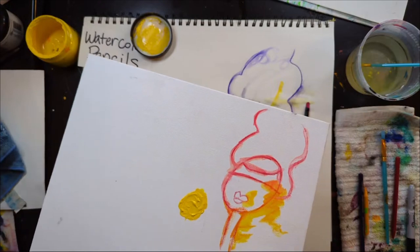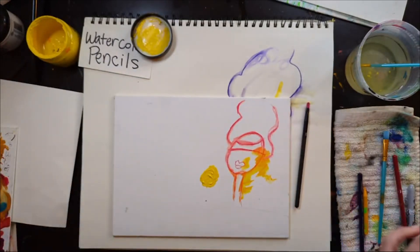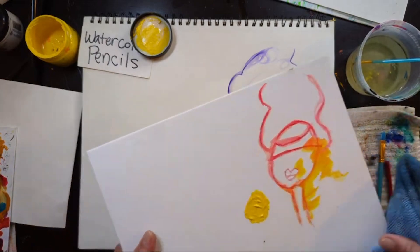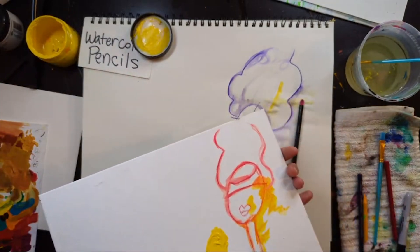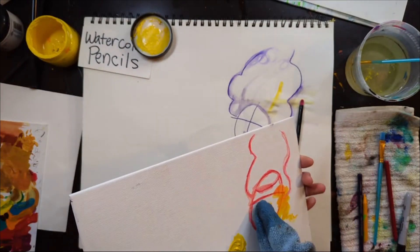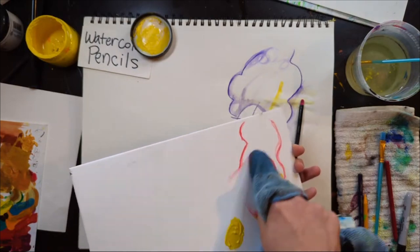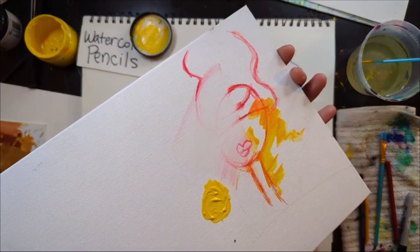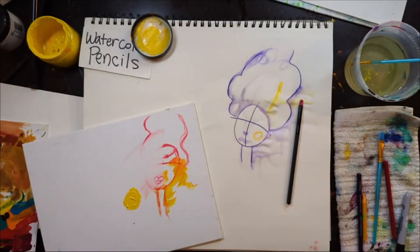Now, if I wanted to erase this watercolor pencil, it probably won't work all the way if there's just white underneath — it really rubs off on paint. But if I wanted to change this sketch, it does leave a little ghost of it. So that's something to think about if you're on a plain white canvas.